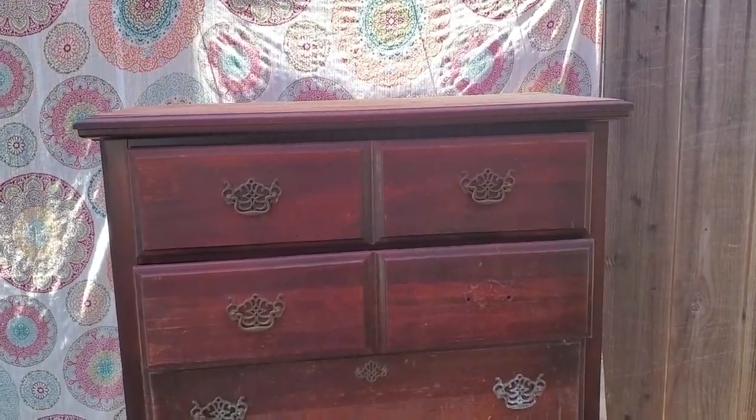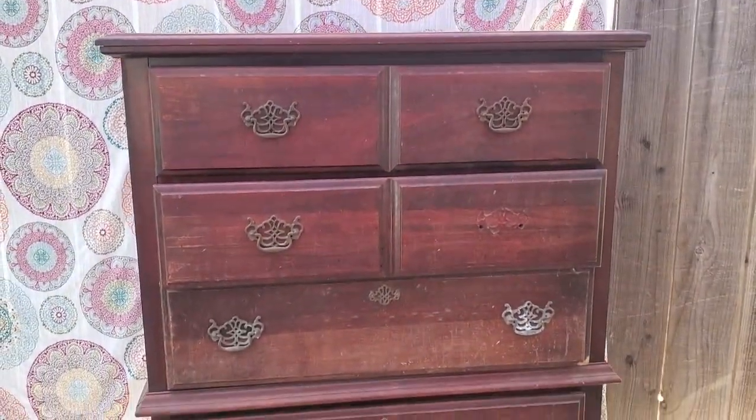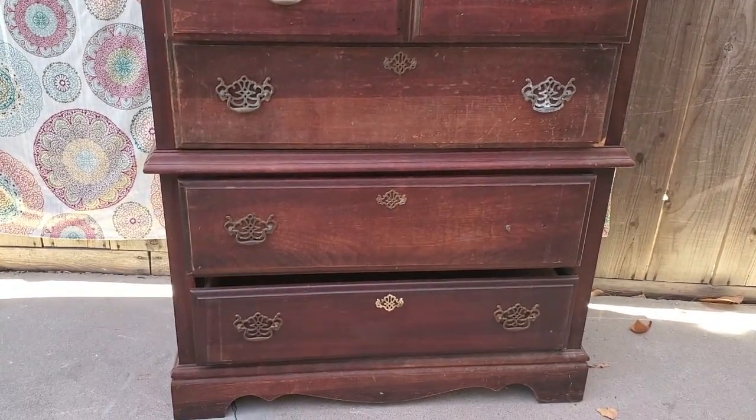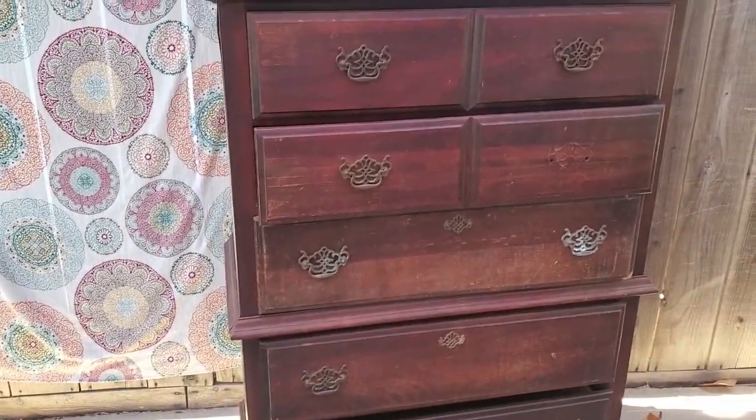Hey guys, welcome to my channel. So this piece I picked up on the side of the road. And as you can see, it's missing some hardware and it's really dirty.